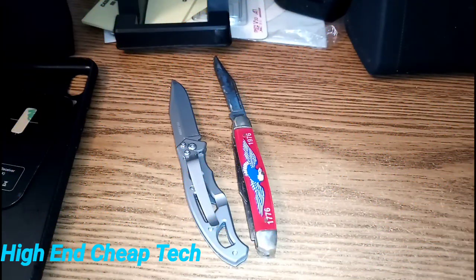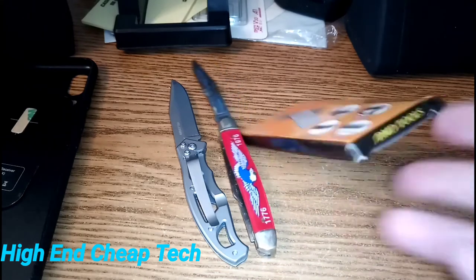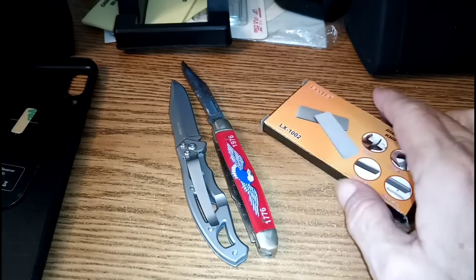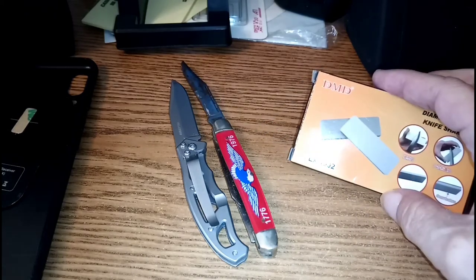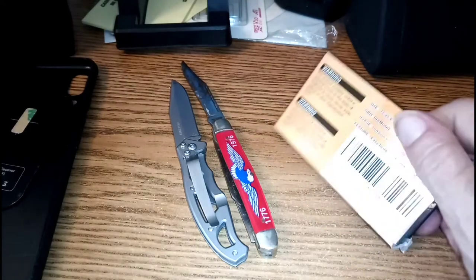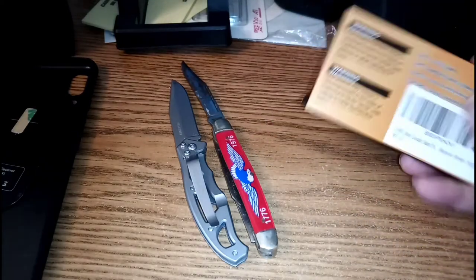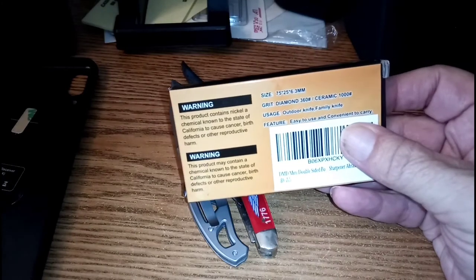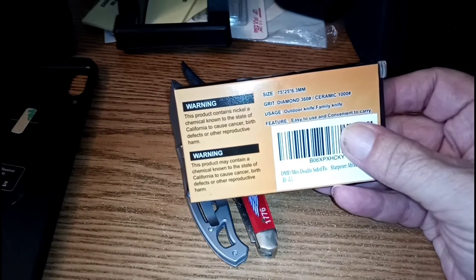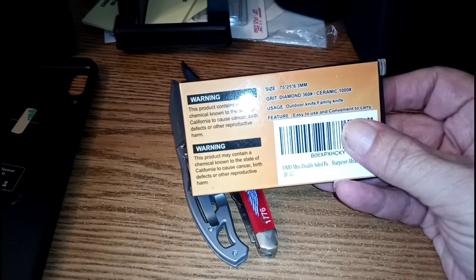Hey folks, this came in today from Amazon. This is a whetstone — the DMD LX 1002, which I got off Amazon for $11 and change. It's got 360 grit on the front and it's diamond.